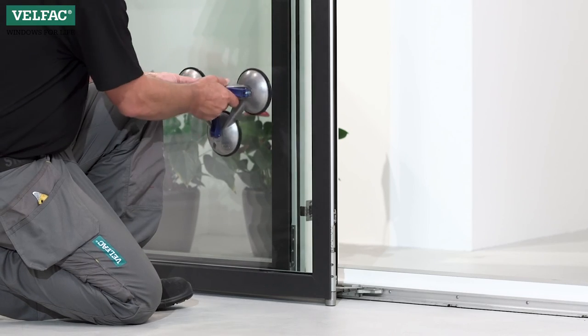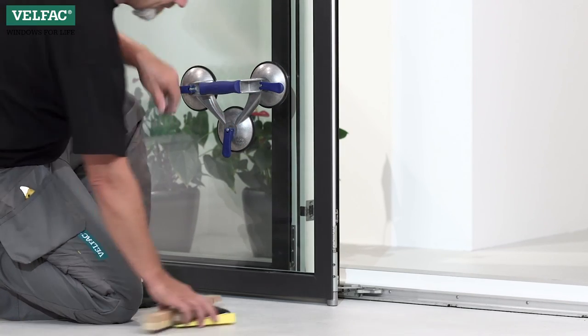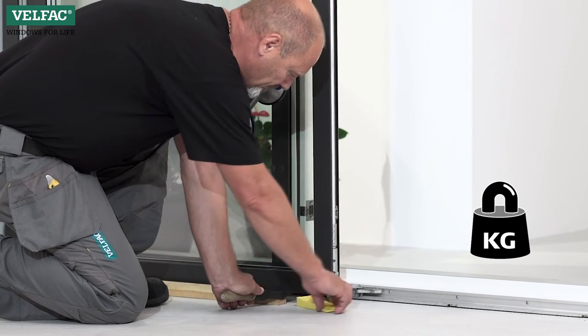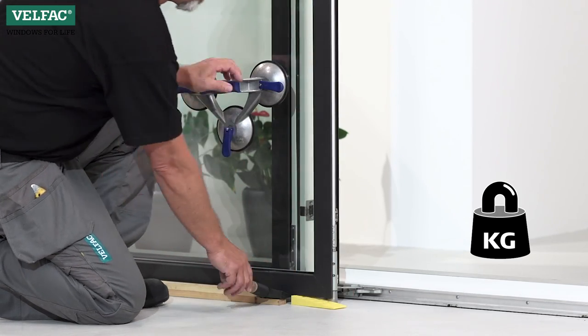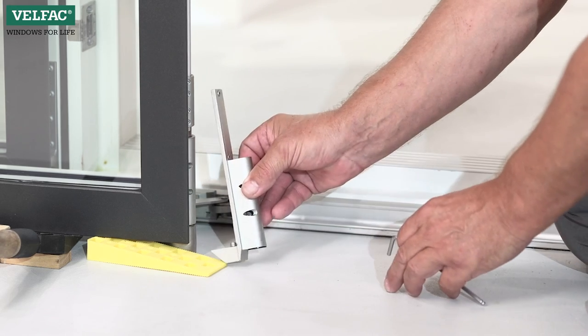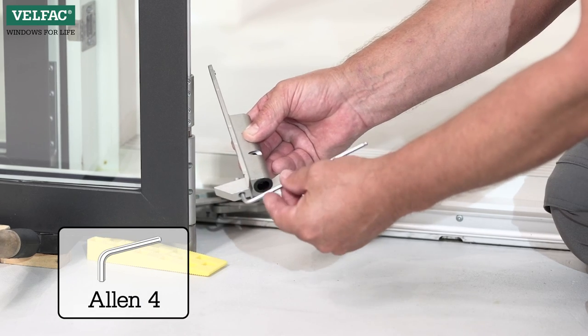The sliding casement door height can be adjusted in the corner hinge at the bottom of the sash. Lift up the sash, for example with a glass suction lifter, and support it. Loosen the fixing screws. In newer sashes, the bearing adjustment is on the underside of the hinge. Turn clockwise to lift the sash upwards.